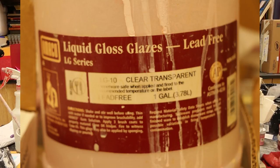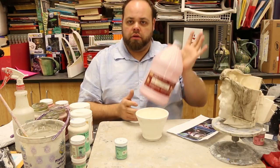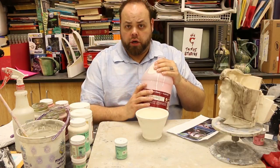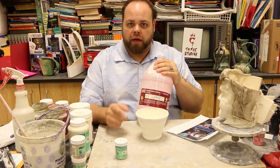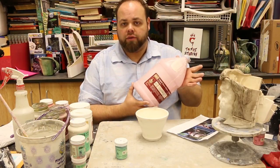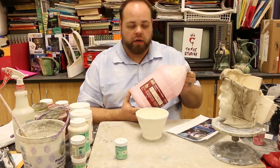The big pink stuff is clear glaze. Why is it pink? I don't know — I didn't make this stuff. However, the big jug of pink is our gloss clear coat that you're going to put on top of the matte glaze to give it that nice shiny finish. You don't have to apply this, however if you are making a foodware piece you do want to apply it so that everything is covered.